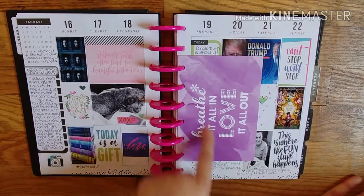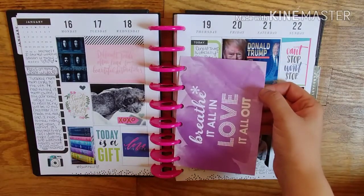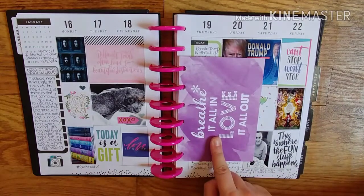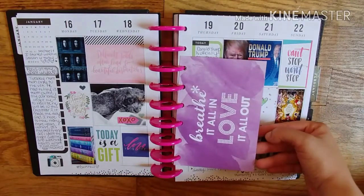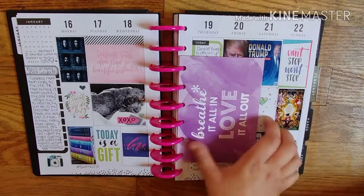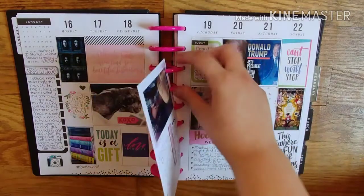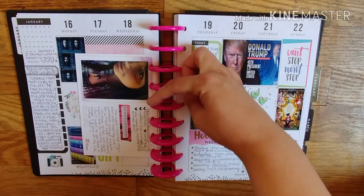Book haul. This is actually an Erin Condren postcard you get when you order a planner. Because I used to do an Erin Condren planner, but I don't use planners anymore except for memory keeping. And then I just have, like, goals and resolutions.